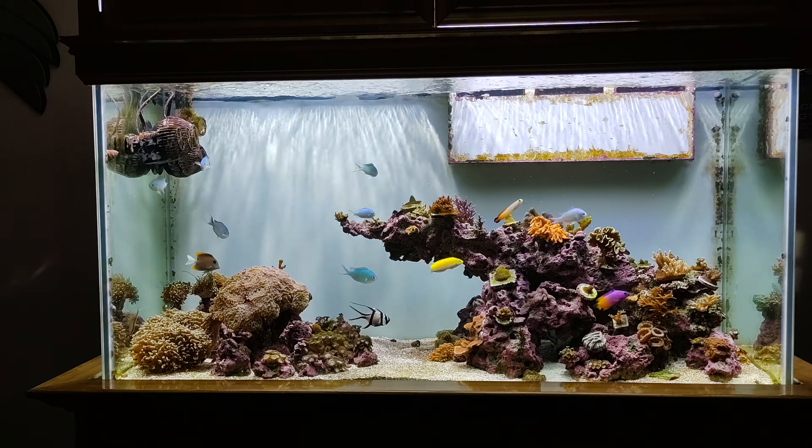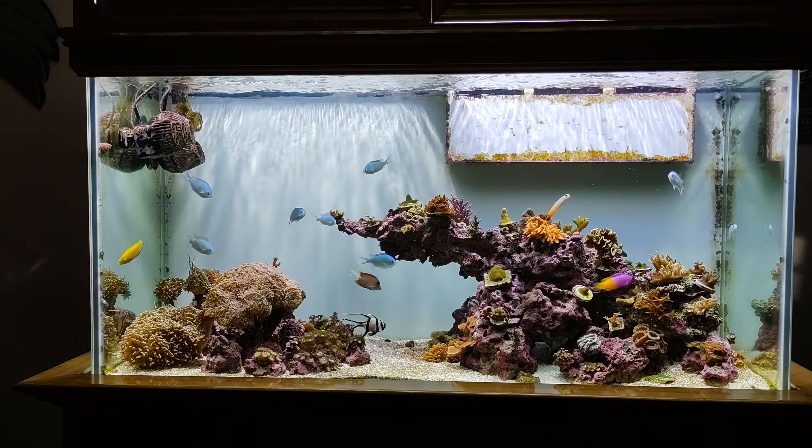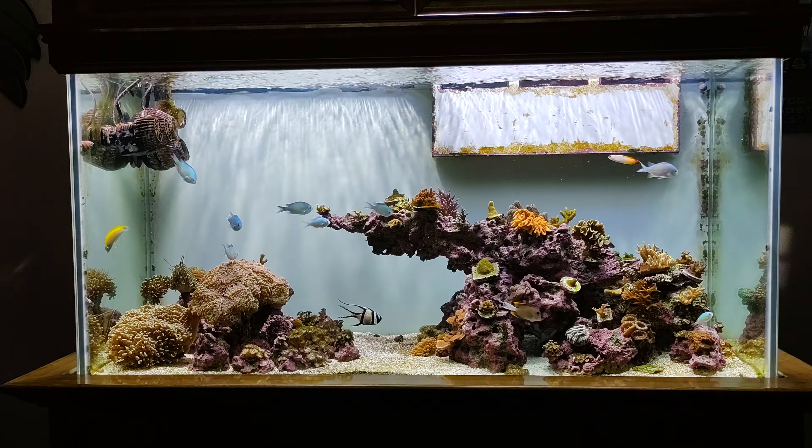What is cracking guys, JP here again bringing you another update of my 90 gallon reef tank. This tank is doing pretty good — besides losing one blue-green chromis and having a blind one, everything is doing pretty good.